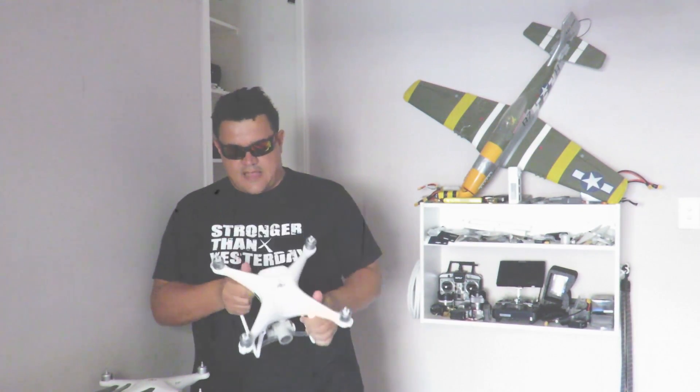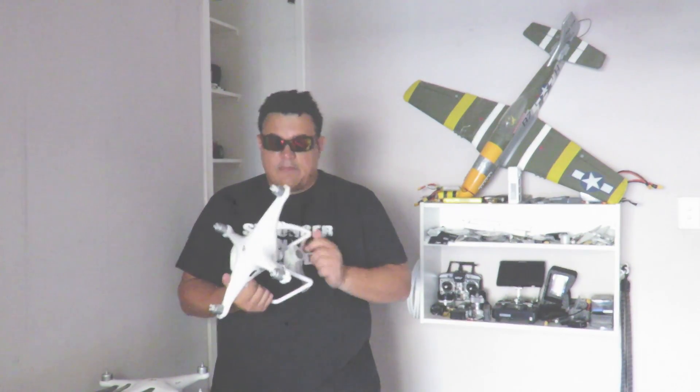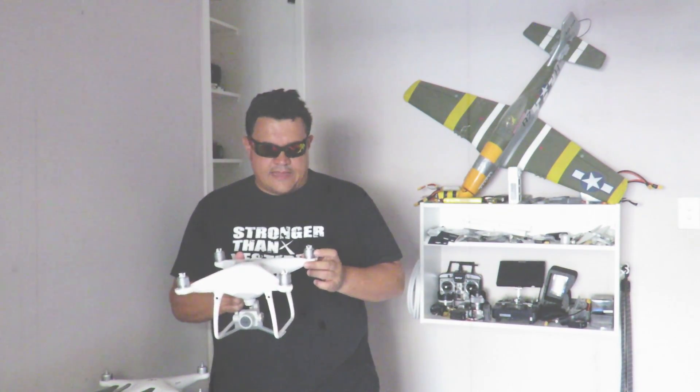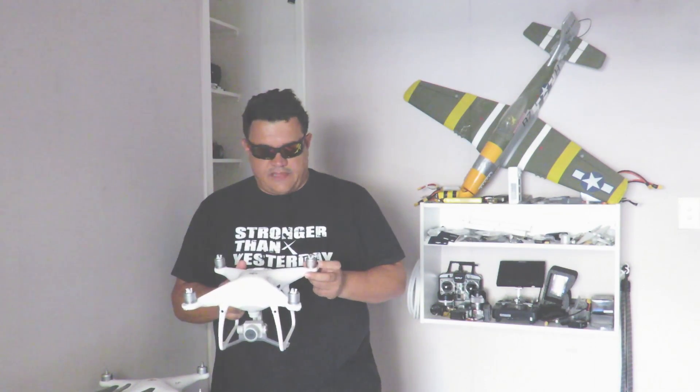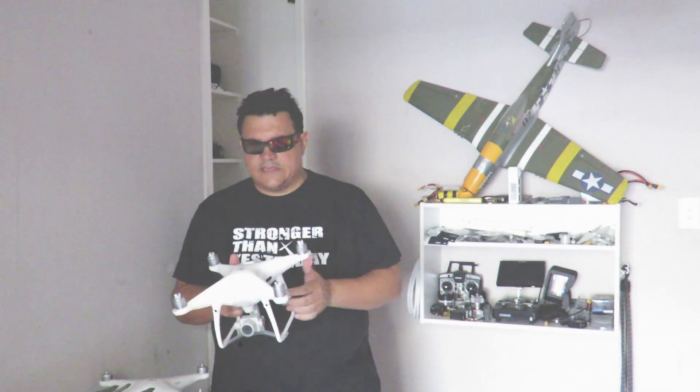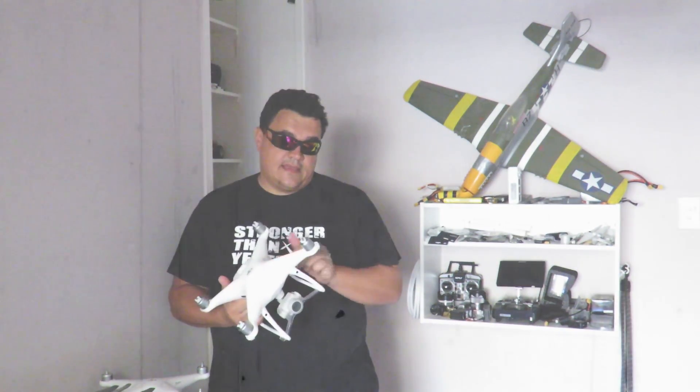I did sell the original Phantom 3 Pro and replaced it with the newer model just because I needed the backup machine. I got a Phantom 4 Professional for Christmas and I'm very impressed with the machine in general. There are enough videos going over all the other features and amazing things this drone can do, but for me I was plagued with range issues. I took it out for a couple of test flights over the ocean and the minute I got to 700 to 1,000 meters I started losing signal.